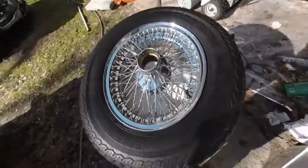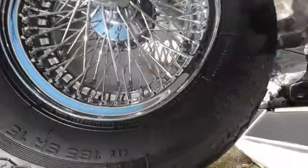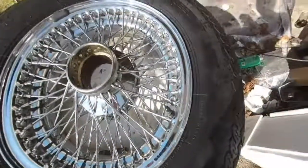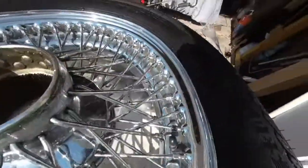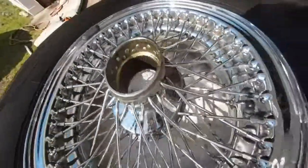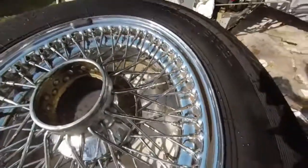Quick video on how to clean wire wheels that have some rust on them. I've got the other three done, but I still have a lot to do on this one. Each wheel takes about two hours to do. As you can see, there's rust on the spokes — it's an easy process but it takes a long time.